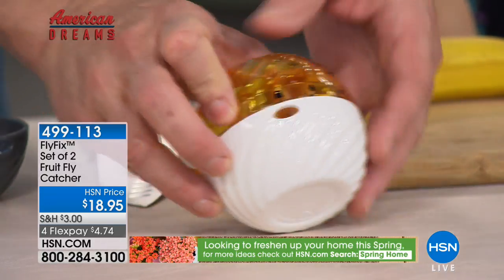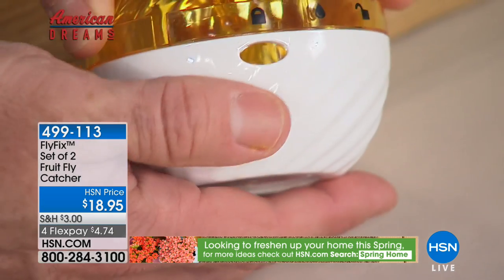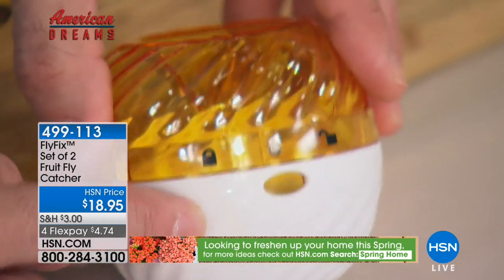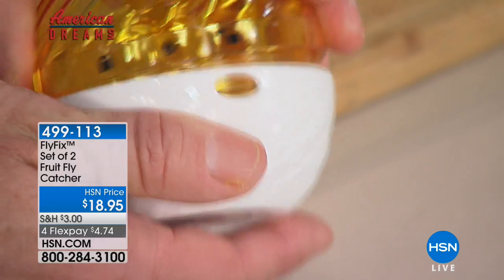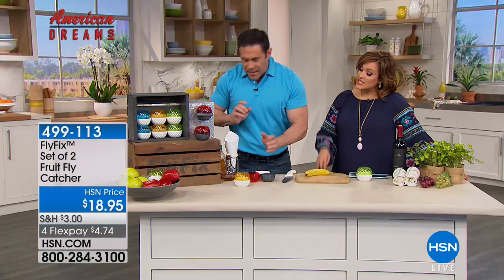You turn it on the front here — you can see these little insignias. There's the lock, so that locks it and makes it more spill-proof. When it's time to rinse it out, turn it to that water droplet, put that under the sink, pour it in, give it a little stir, dump it out. A wet bait you'll have to change once a week.